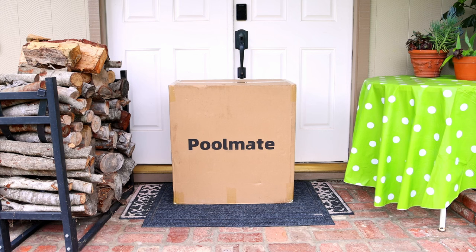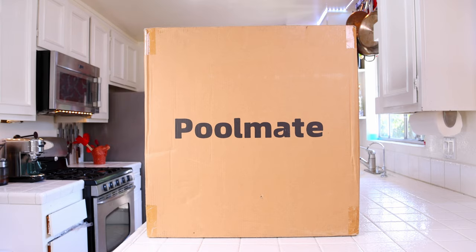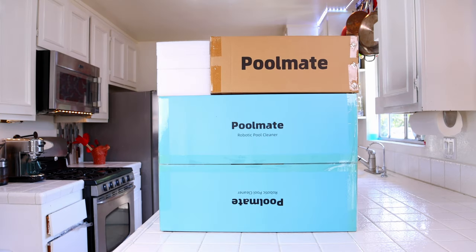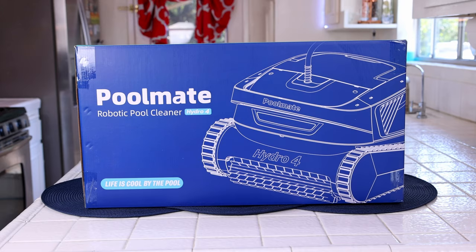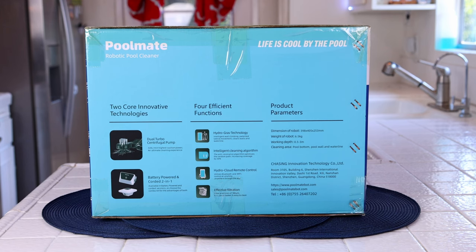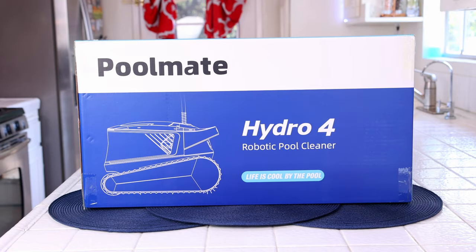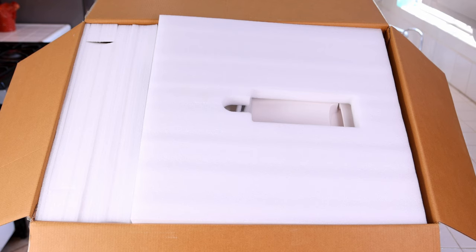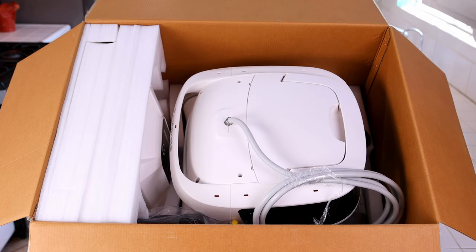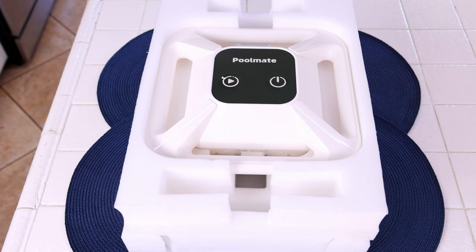When you order your PoolMate Hydro 4, it comes right to your door in a big box. I put it on my counter to show you — I took everything out of the box and laid it out. It comes with some accessories. The box is well-designed and includes features listed on the sides, reminding you why you bought it. The box is designed so nicely it would make a nice gift. The packaging itself is very well layered and designed.